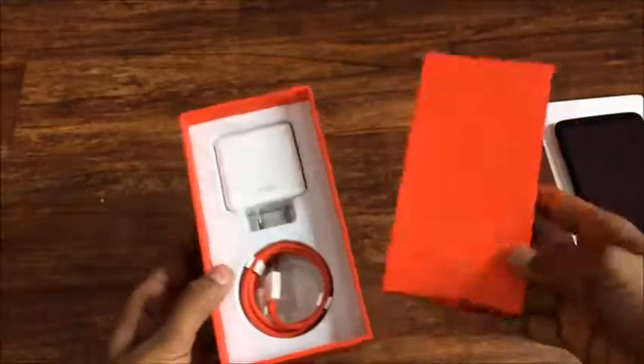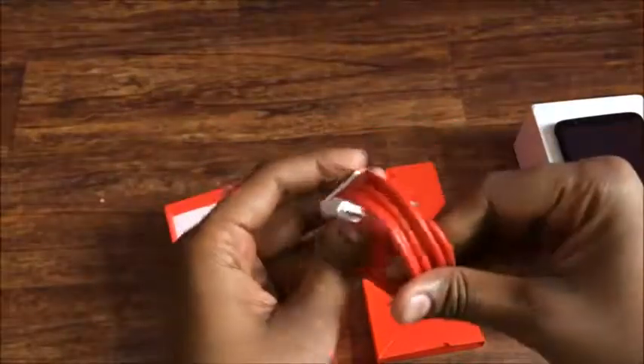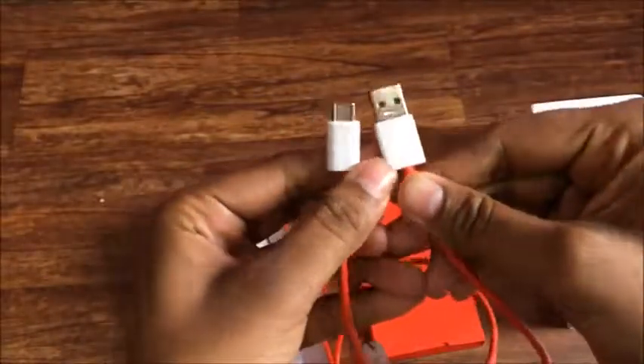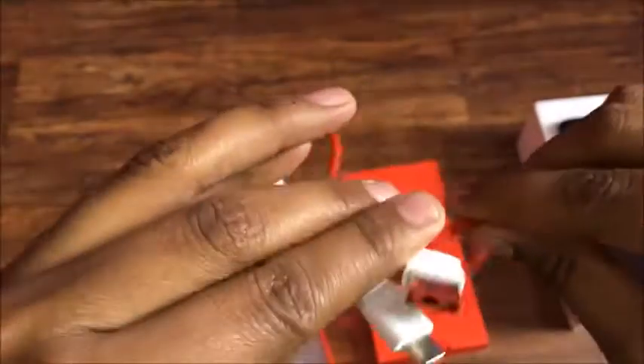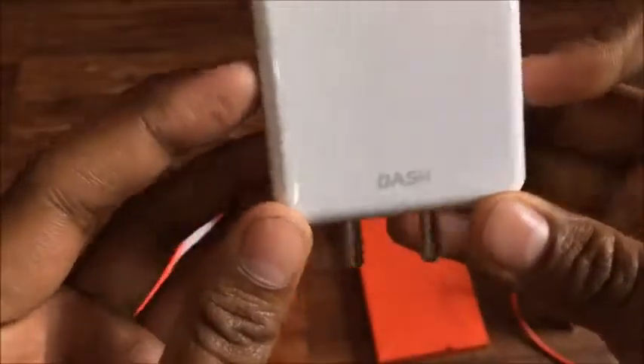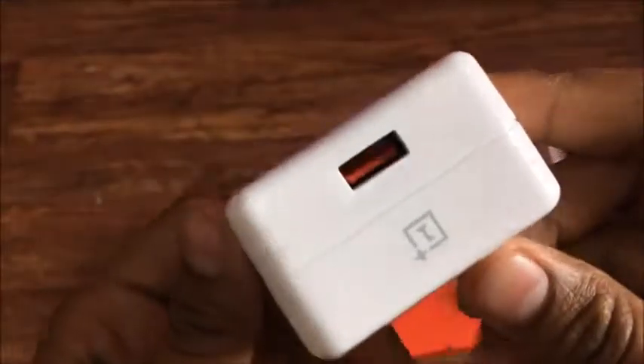The resolution is 1080 by 2160. Let's see what comes inside the box — this is the power adapter cable of the dash charger. The cable quality is very premium, it has 'Dash' printed on it. This is a 4 ampere output charger, which means you can quickly charge your phone. In half an hour or one hour the phone will get fully charged.